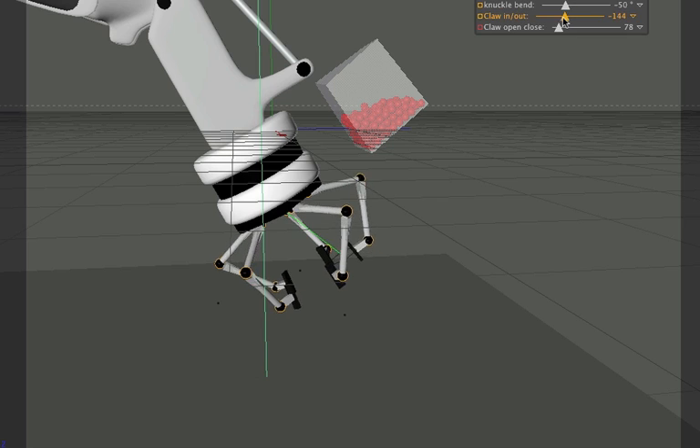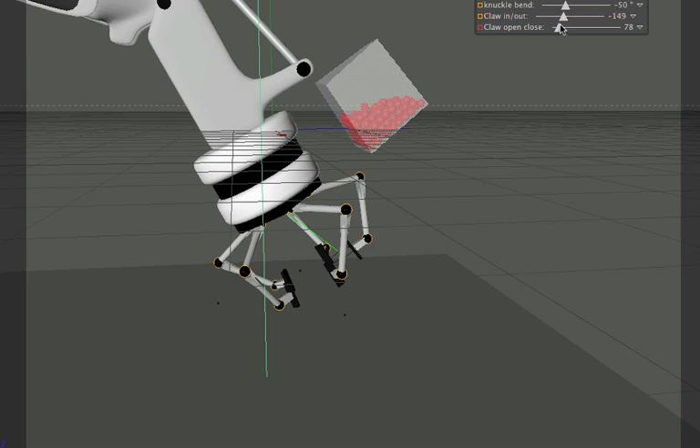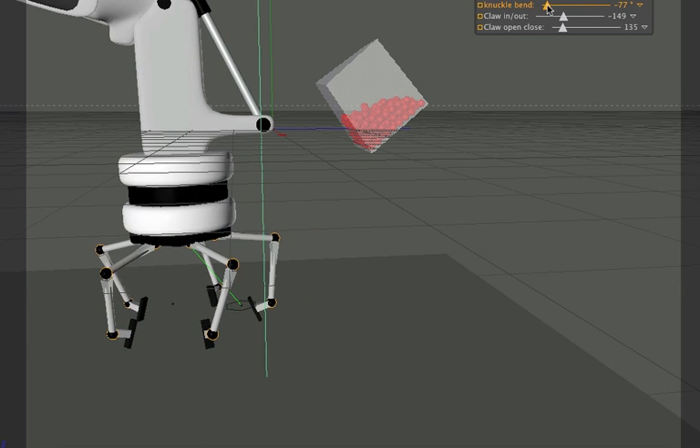The claw's little pads can go in and out, so I can give it a little different reach, and then the claw opens and closes. Now these pads right here — I really wanted them to be straight and stay flat, and I had a problem doing that. We'll go over how I worked around that and what I learned about the constraint tag.